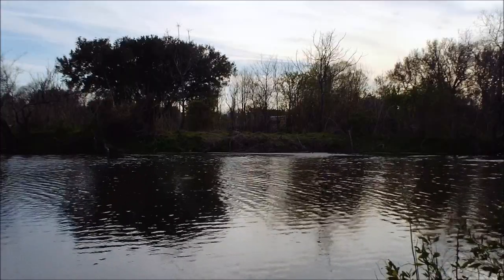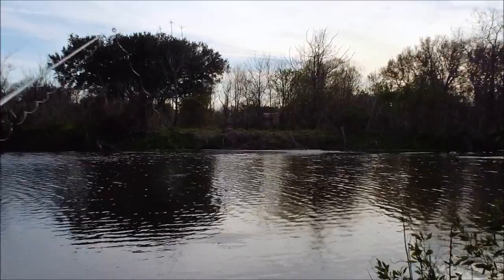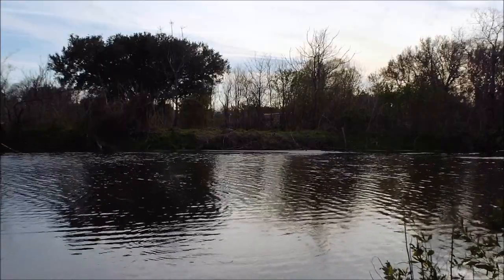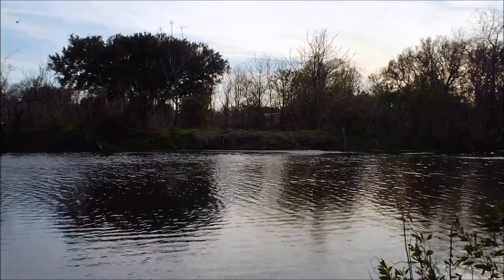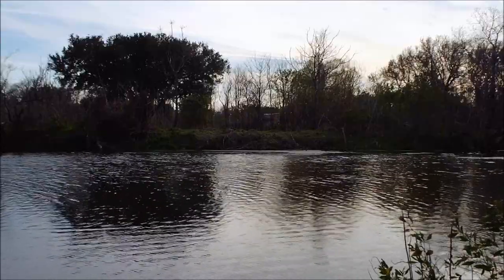All right, let's take our first cast here. Doesn't have to be far. We're just going to retrieve it slow. I'm in City Park, and there is quite a bit of growth in certain parts of the park, but over where Dixie and I are, it's not too bad.